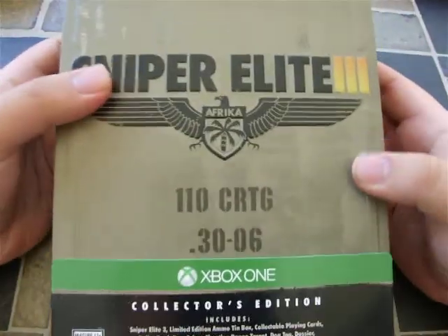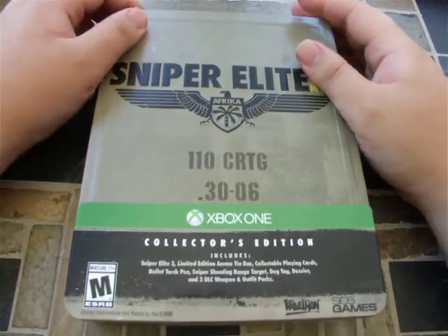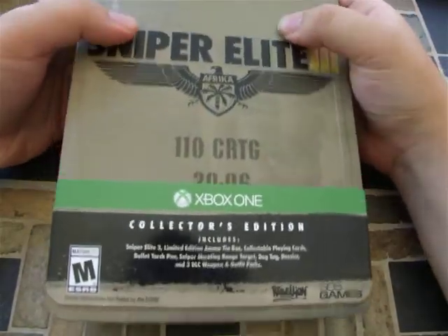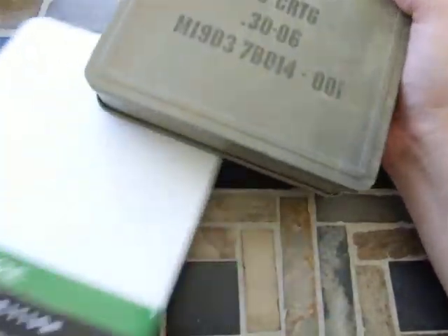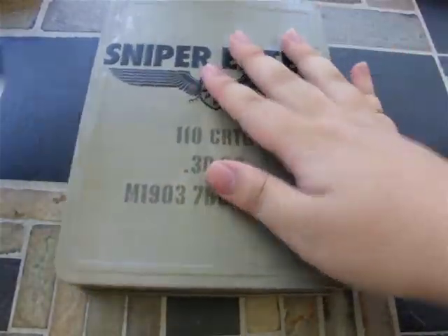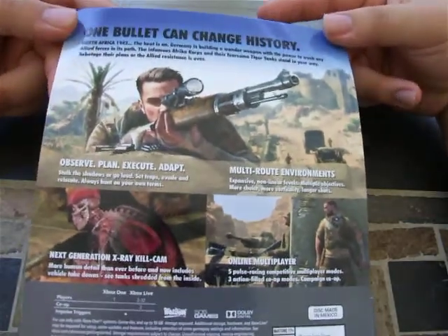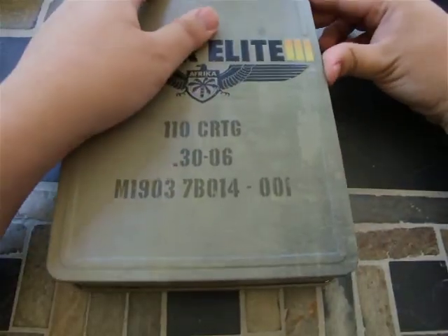What I'm doing is the opening of the collector's edition of Sniper Elite 3. I did take the sticky stuff off on both ends already so I could easily open it. So let's get into this — I actually haven't even looked at it. This outer sleeve comes off to reveal what looks like an ammo box, and on the back you can see pretty much just like any other outside of a box.